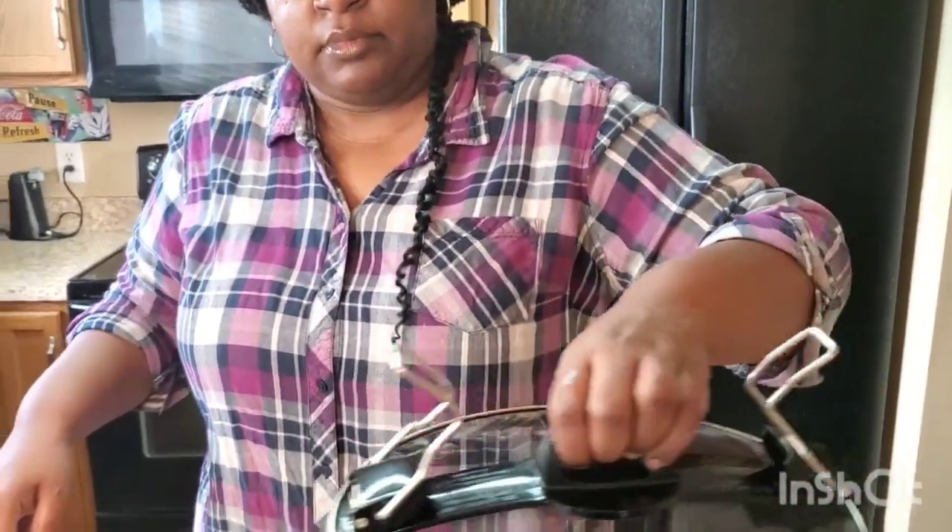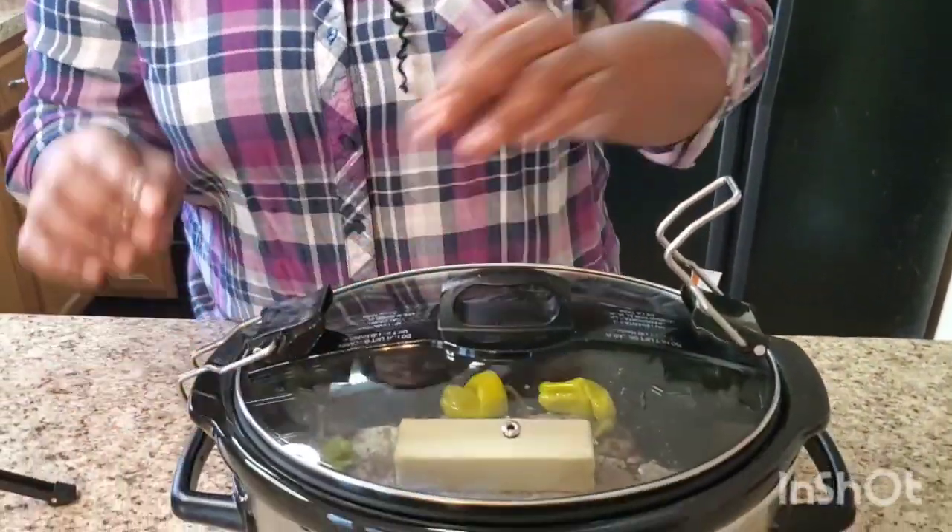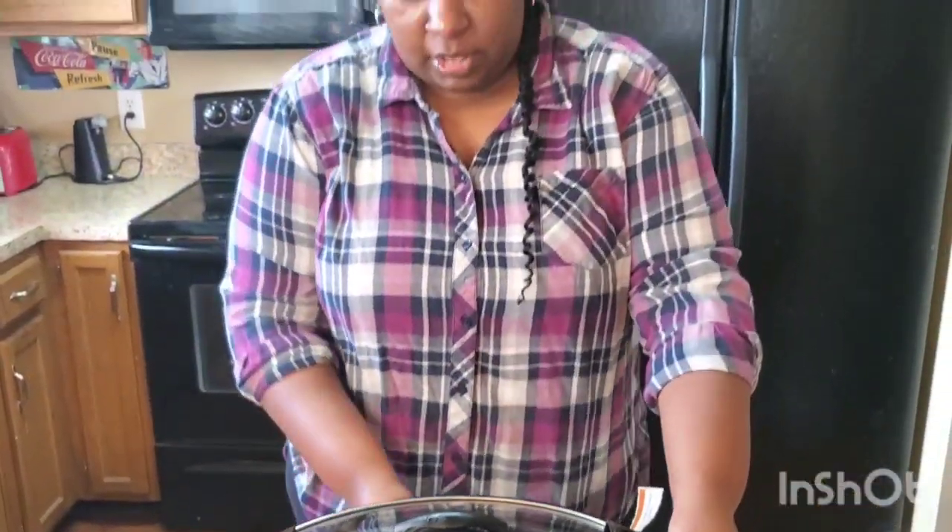Grab your top, put it on — done! Set your timer to low, slow and low for eight hours, and hit that start button. You wanted something hard today? I ain't got nothing hard for you. This is all we got — Mississippi pot roast. Dinner done in eight hours. If you get up early Sunday morning before you go to church, put your pot roast on, and by the time you get out it'll be ready.